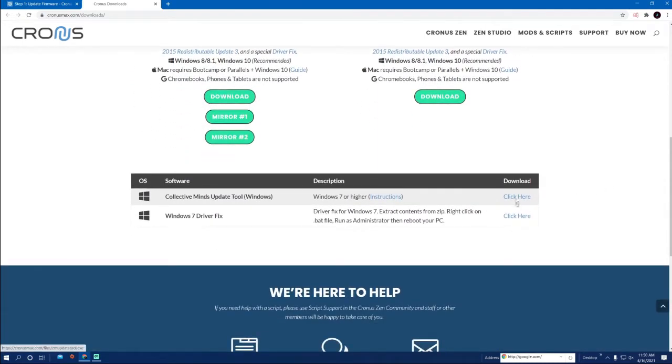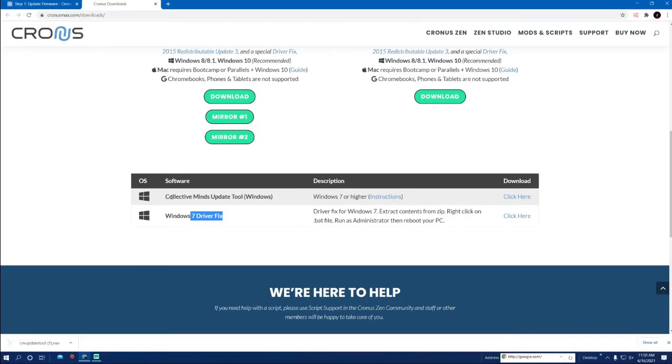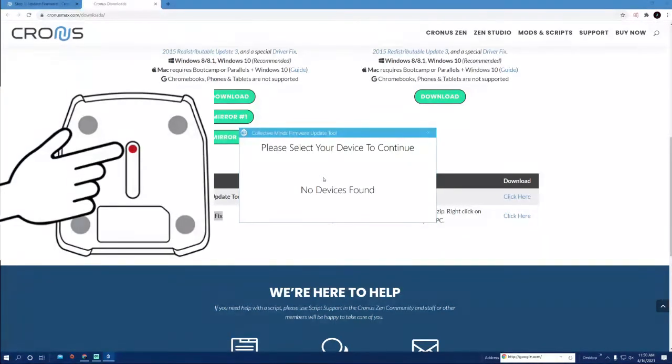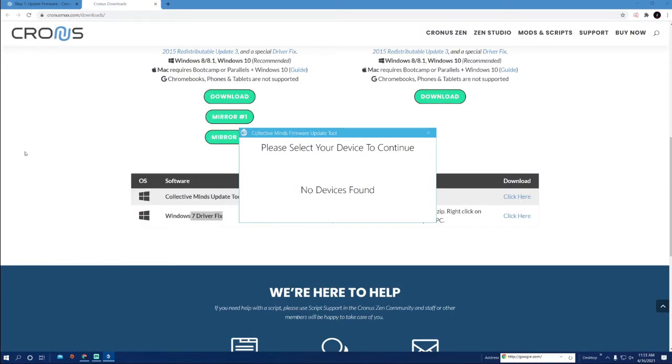Hit 'click here' to download. If you're on Windows 7, make sure you do the driver fix — that doesn't apply to me, I'm on Windows 10. Go ahead and download the update tool and open it. Open it before you plug your Cronus in or do anything like that. There's a blue button on the bottom — make sure as you're holding it you plug in the USB.